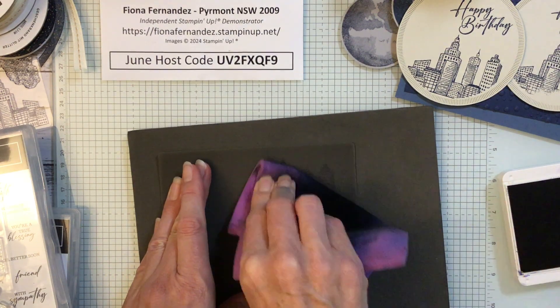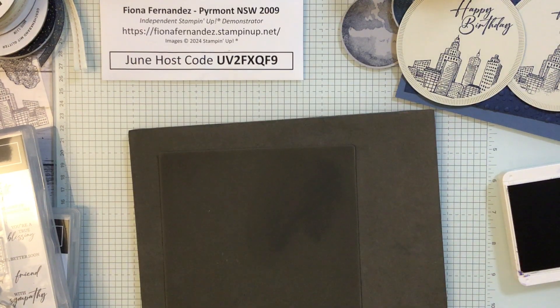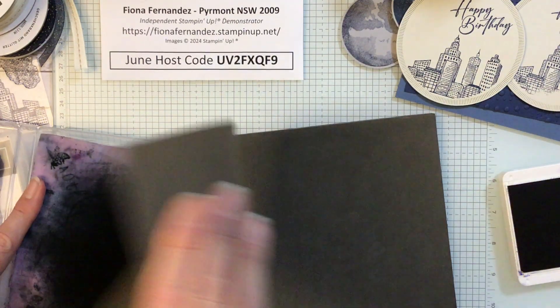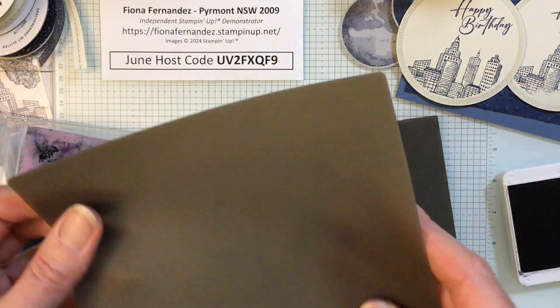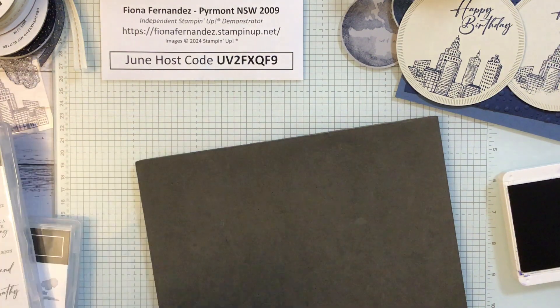Then just wipe it off with your chamois — a wet chamois works best. See, it just comes off on the chamois. Just make sure you get all the ink off. That's a really good tool to have — keep that little chamois and the silicon mat.